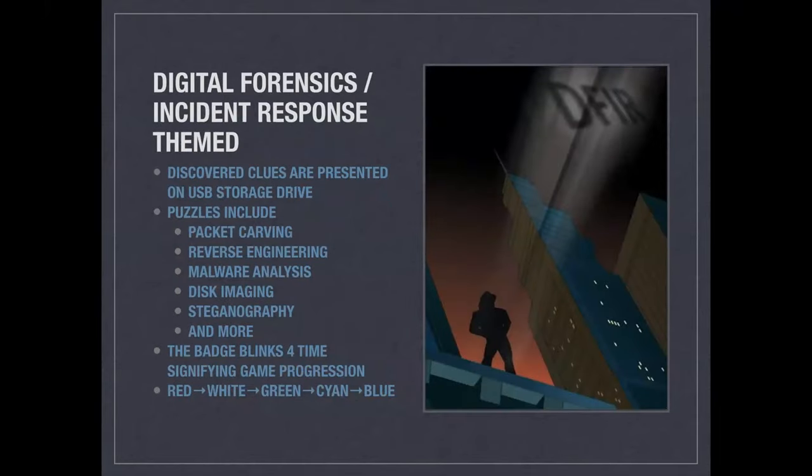The theme for this game is DFIR. Last year's theme was more attacker/pen-tester oriented; these puzzles are more geared toward the defender, which fits well with a Dick Tracy detective theme. There's packet carving, reverse engineering, malware analysis, disk imaging, steganography — a lot of what I'd consider DFIR basic skills. They should all be doable in one day, and at minimum they should give you an entry point into DFIR if you've never done this kind of thing before.